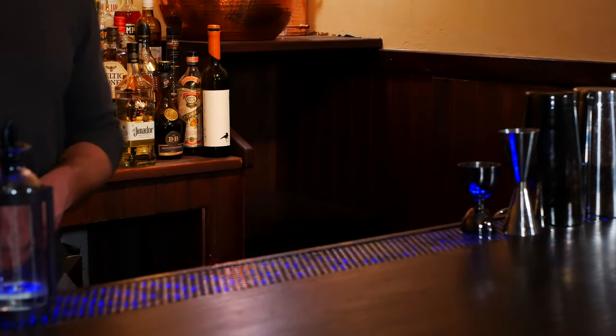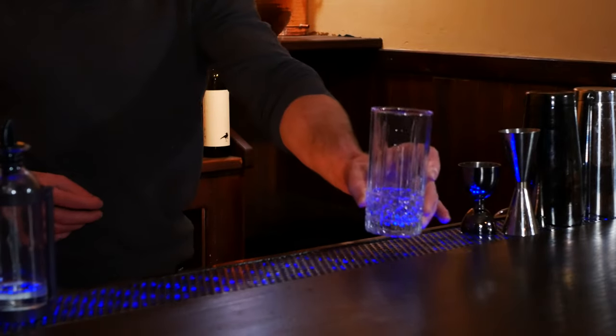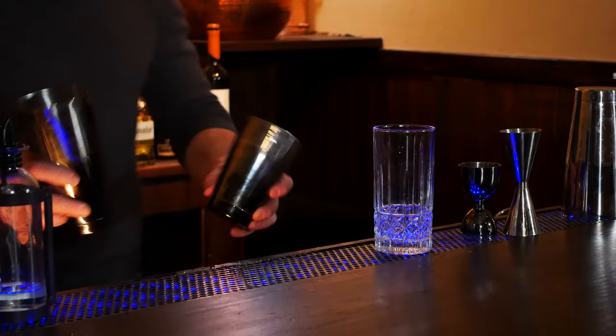What's up everybody? Welcome back to Alchemix. I'm Tommy Paul and today we're gonna be making a Pepito Collins, which is the variation of the Collins that is made with tequila and it is a shaken drink.